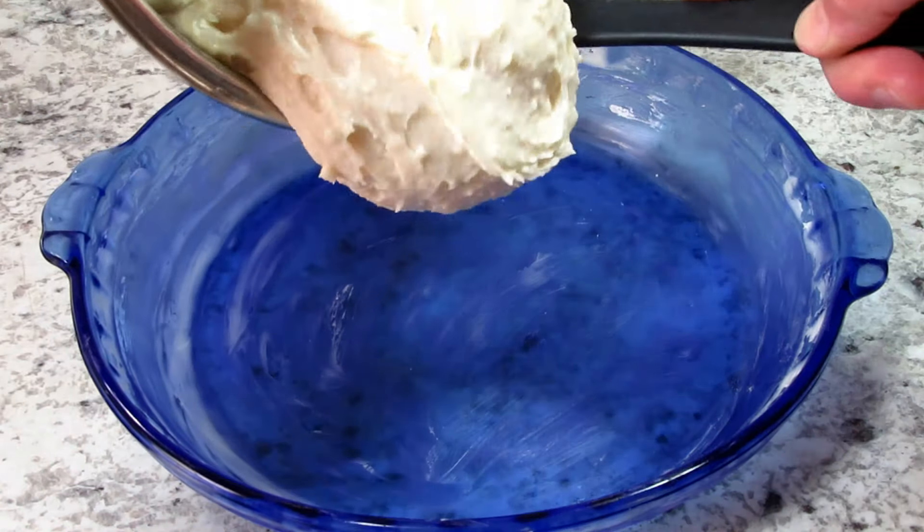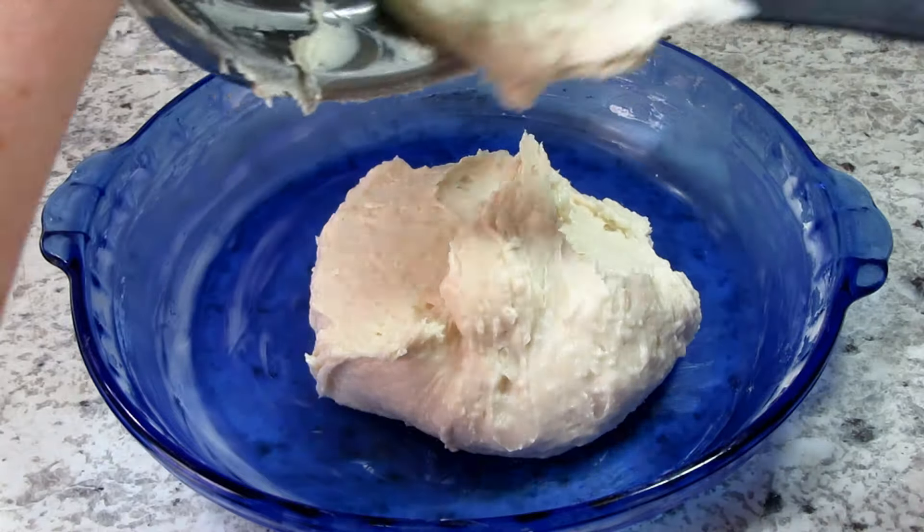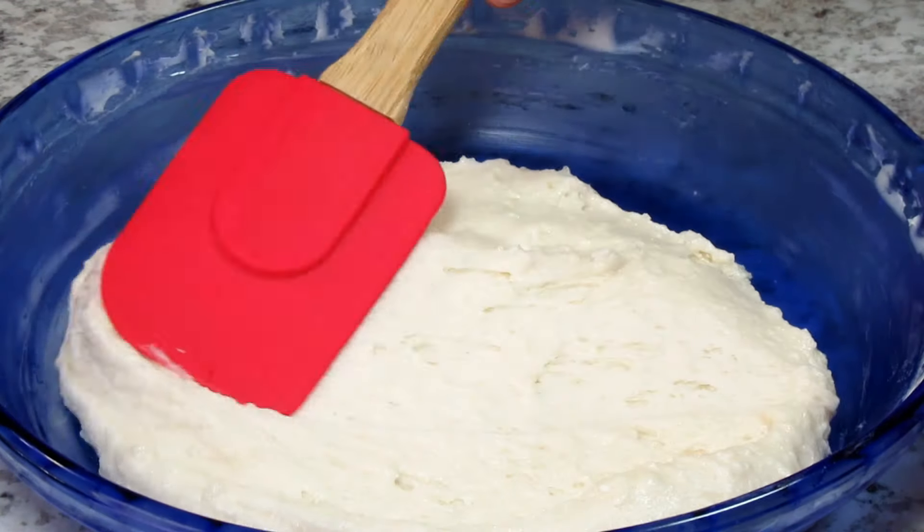I have my oven preheating to 350 degrees Fahrenheit. I'm adding the mixture into a well-buttered casserole or baking dish and just spreading it out.